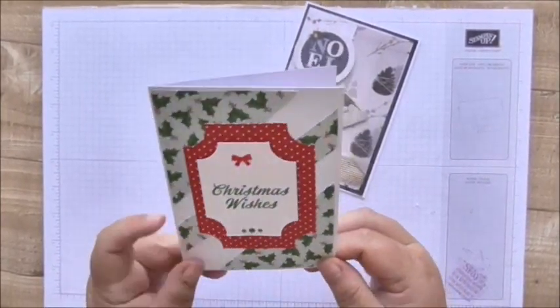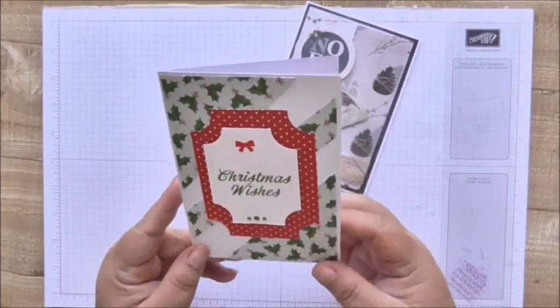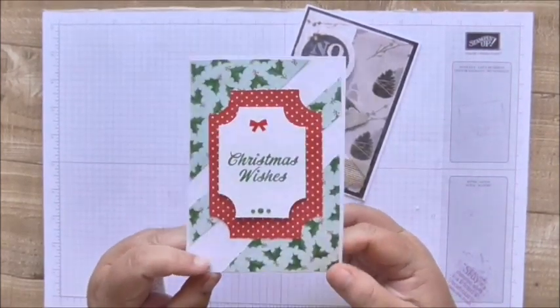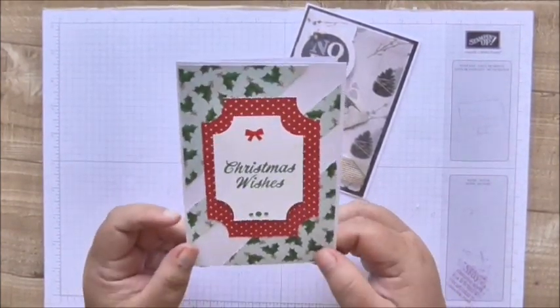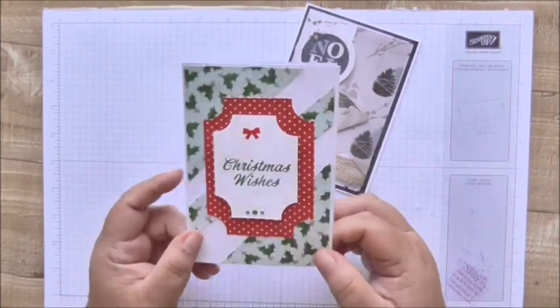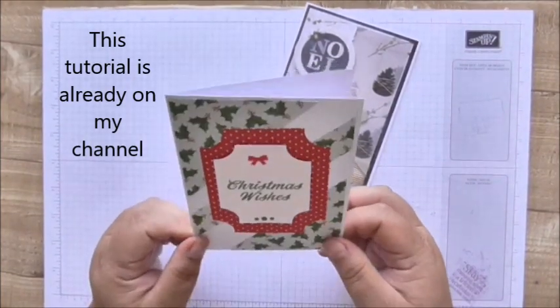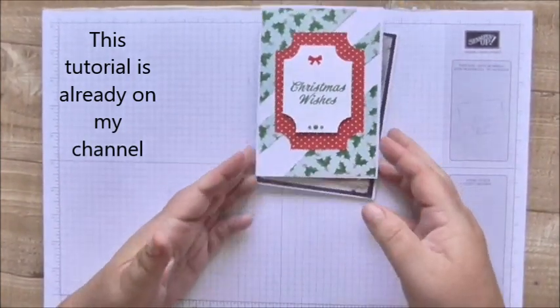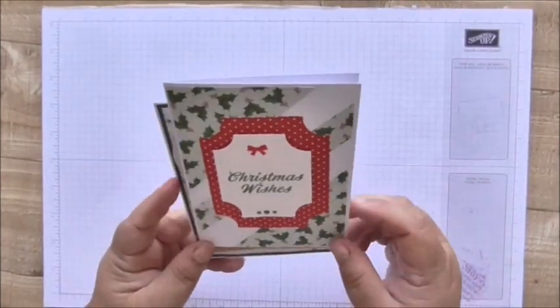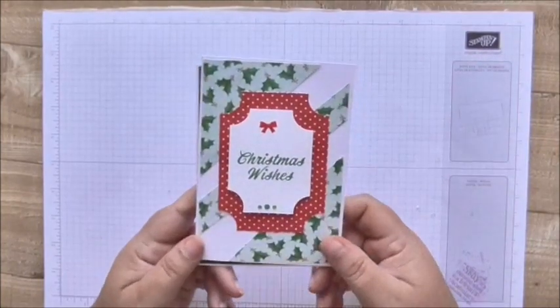I've also made this card, which is made using Stampin' Up supplies. This was made as part of a sketch challenge on the Positively Papercraft Facebook group, which runs every week — this was my challenge entry this week. I decided to make a Christmas card, so I'll probably pop that in the Joy of Sets Christmas album as well.